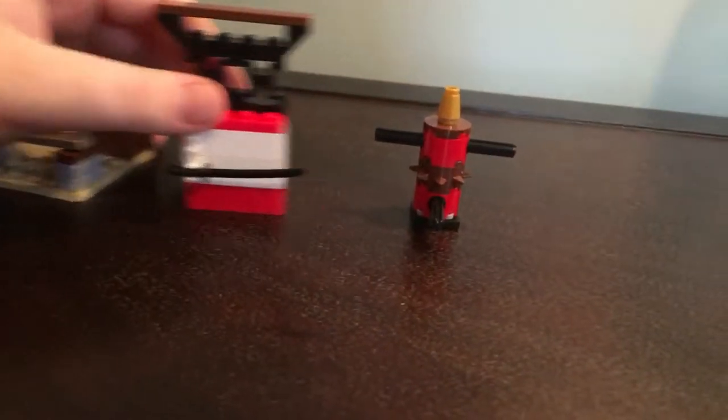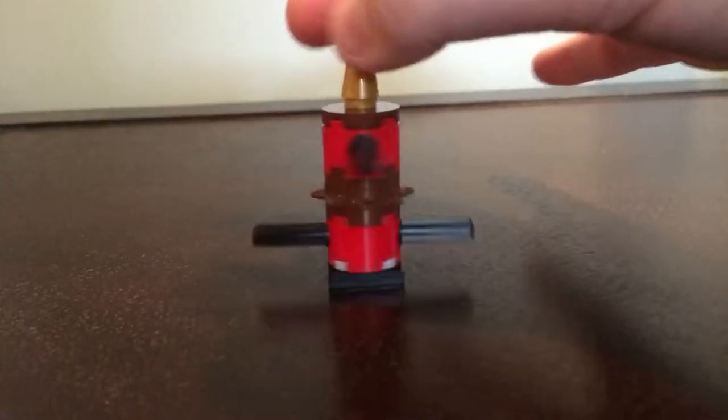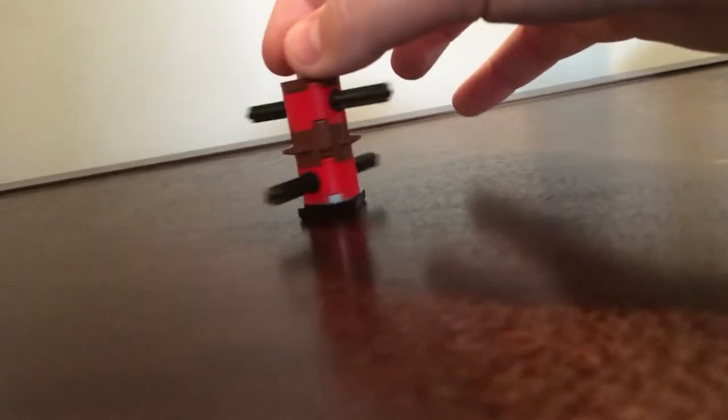Next up, this is the dojo stuff. There are three little things for the dojo. First, if you saw my spinjutsu training video, there is a little pillar that doesn't spin — well, this one does spin. Lego, you did good on this one. It has a little spiky ball in the middle, and then there are some little sticks coming out of it for little obstacles. You can just spin it around — very cool.